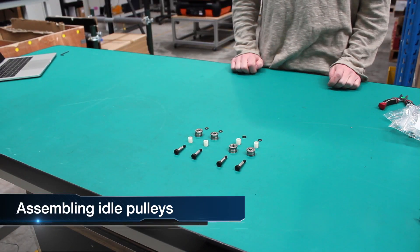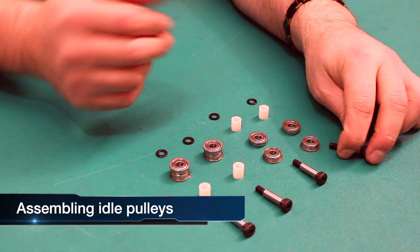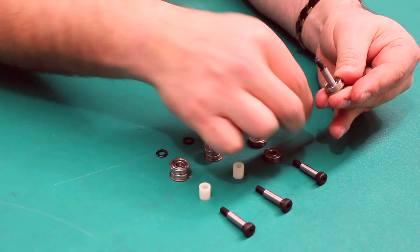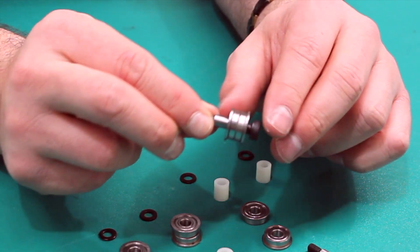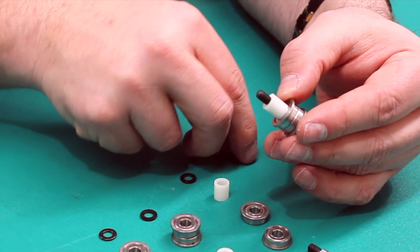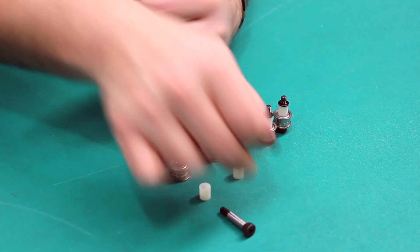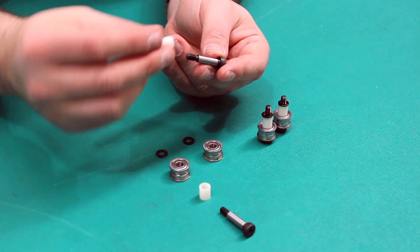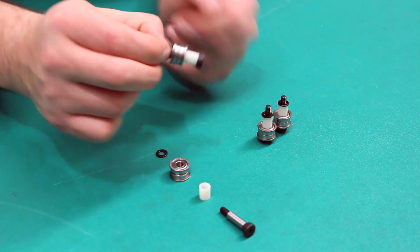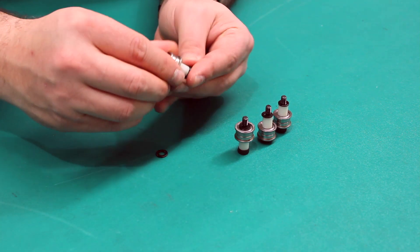Right now we're going to assemble the upper and lower idle pulleys. These have to be done separately. We've laid them in the order they need to be assembled. You take a bearing and place that on top — you can see how it creates a small area where the belt actually goes on. Then you get a tube and a very small washer. For the lower one, we use the tube first and then build the assembly the same way. So the order is: tube first, then bearings, then washers.